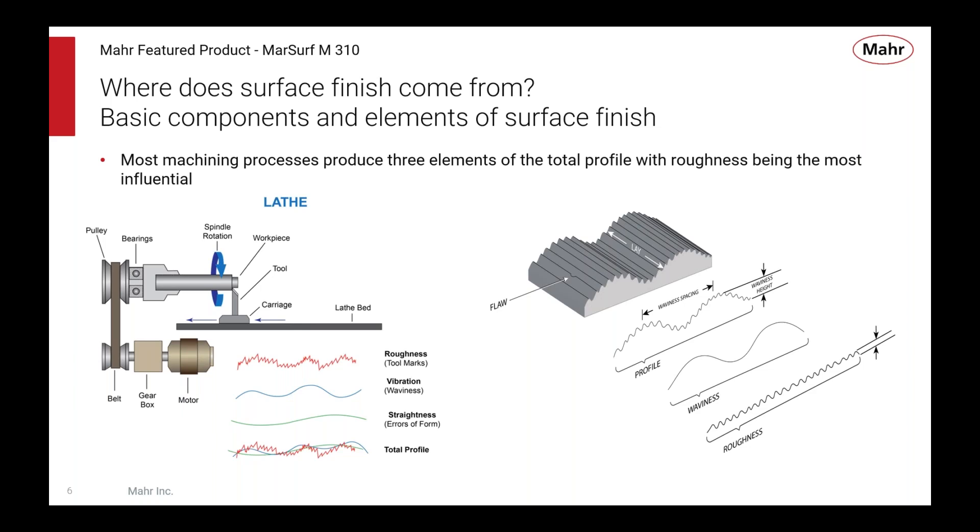What we want to do is look at just the part of the surface that is of interest based on function. We want to look at the drawing, see what it asks us to measure, which parameters it asks us to measure, and what settings for those parameters — things like wavelength cutoff and that kind of stuff.